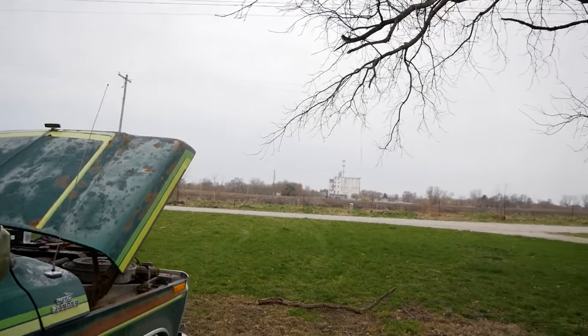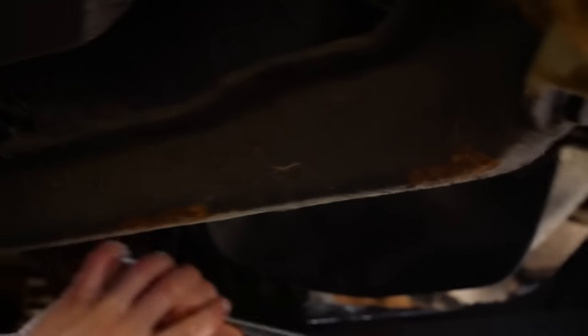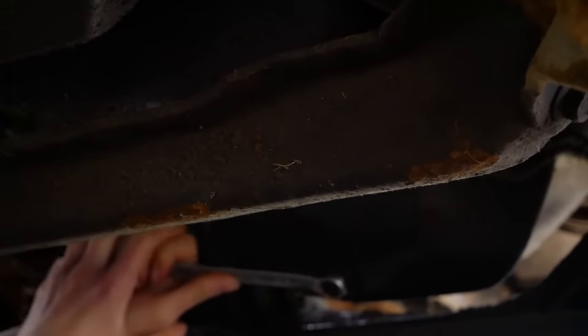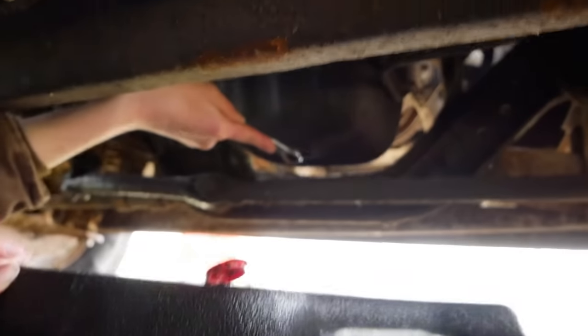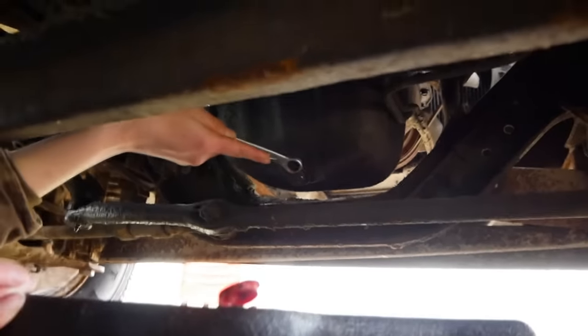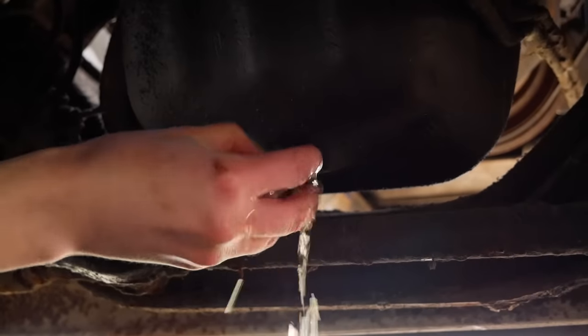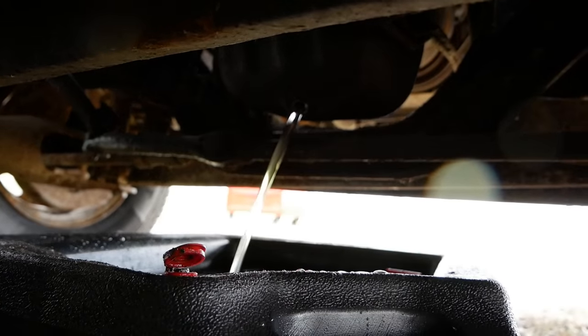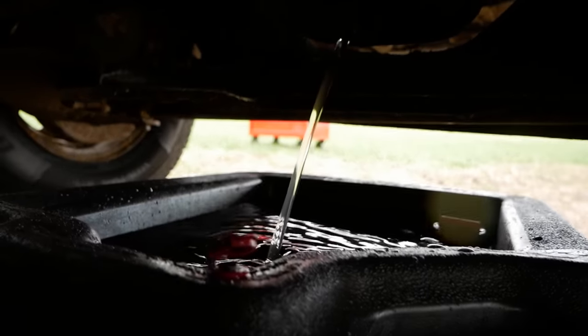It is 50 degrees, cold, raining, and windy. But Mook doesn't give a heck because she's truly passionate about cars and working on her new truck. That doesn't look good — that's water. That is a very large quantity of water. Holy crap, that's a lot of water. It does not smell good.